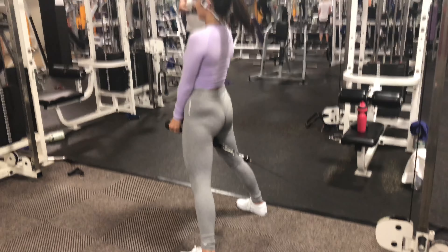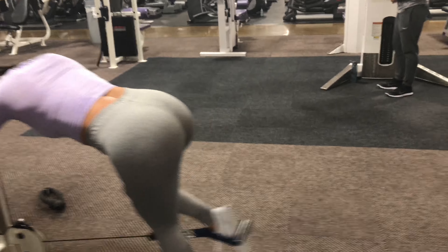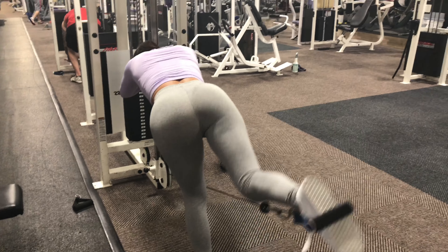Next, we're doing cable kickbacks. Pretty simple — you want to hold on to that bar in front of you, kick your leg back, bending it there, straighten it out there. We're going to be doing four sets of ten reps on each leg. You also want to remember to keep your back straight and squeeze your glutes when you get to the end of the kick.